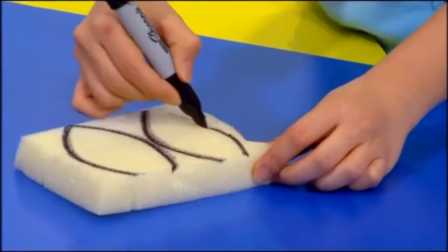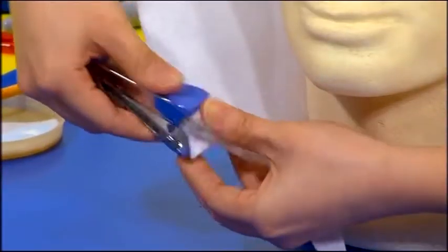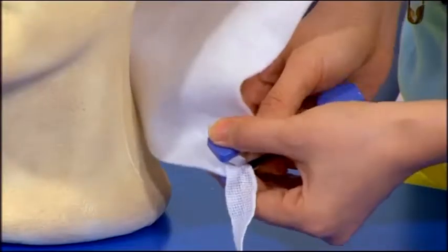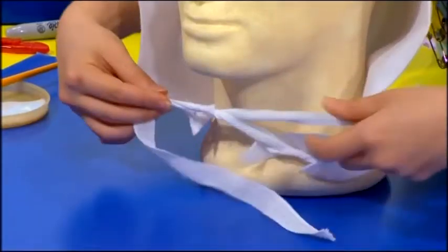Next, draw two ears on the sponge and cut those out. Staple two long strips of white cotton ribbon at the edges of the hood. This is to tie the hood under your chin so that it fits better.